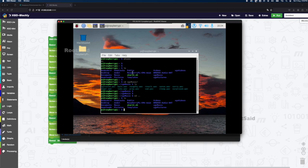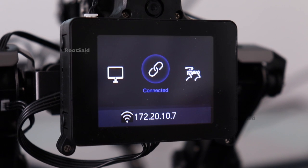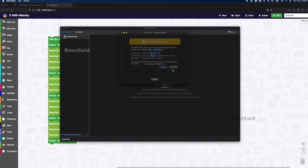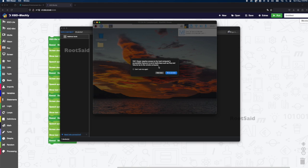That was easy! Let me show you another thing. Earlier I mentioned that this robot is Raspberry Pi based. You can directly interact with the Raspberry Pi using VNC Viewer. Simply download any VNC client application on your computer, provide the IP address of your robot, and then provide the username and password as 'pi'. And there it is — this is the desktop of my robot's Raspberry Pi.